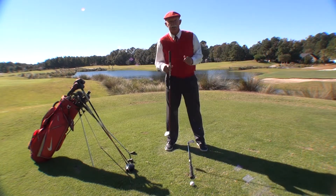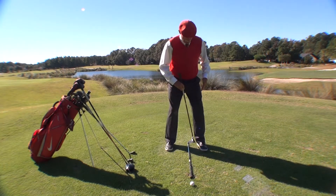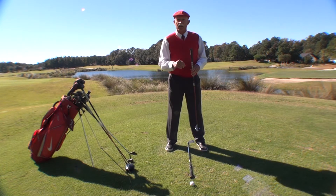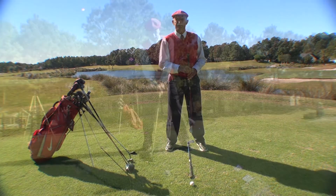So when we talk stance, we talk the width of the stance, how the back foot is positioned, how the front foot is positioned, and how the weight is evenly balanced on the whole of each foot. Do that, and you bring balance into your golf swing so you can make more birdies next time you tee it up.